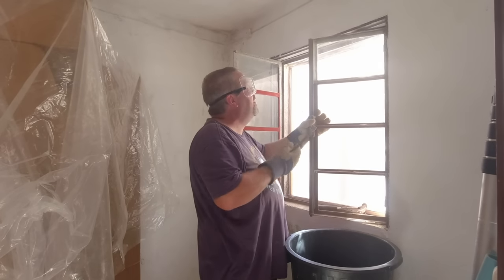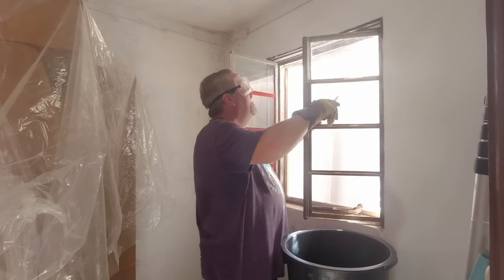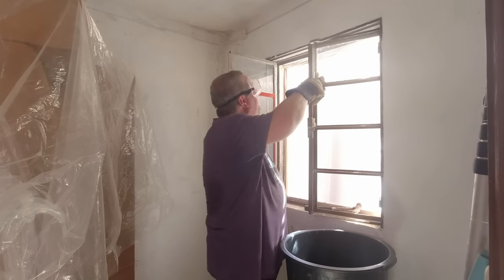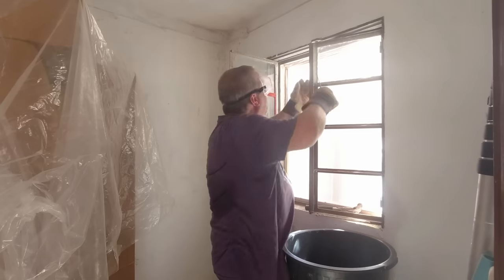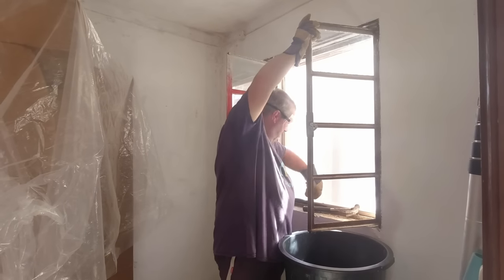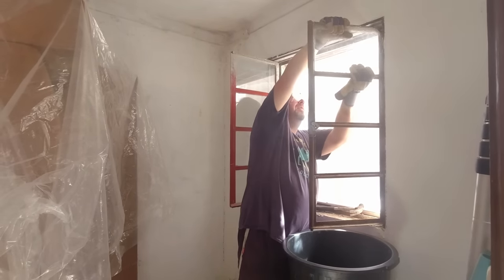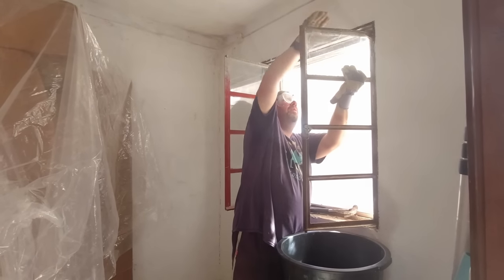This is a bit of a critical one because I'm at the top now, as opposed to the easier ones at the sides. I'm at a difficult one now and I'm just going to have to pop it out as carefully as I can. It's loose — there we go.